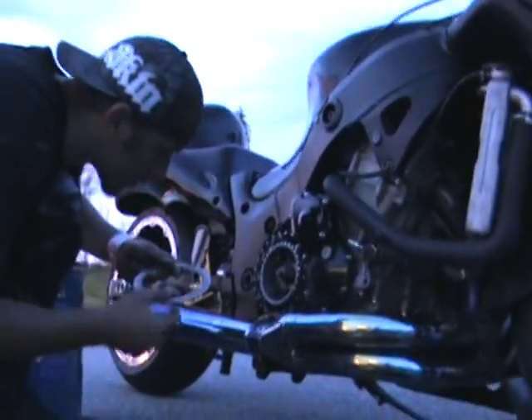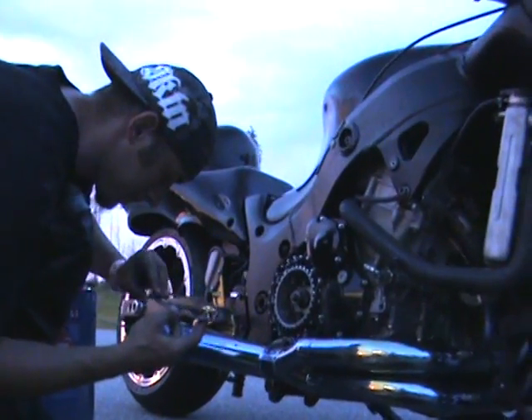Are most bikes easy to change the clutch like this? Yeah.